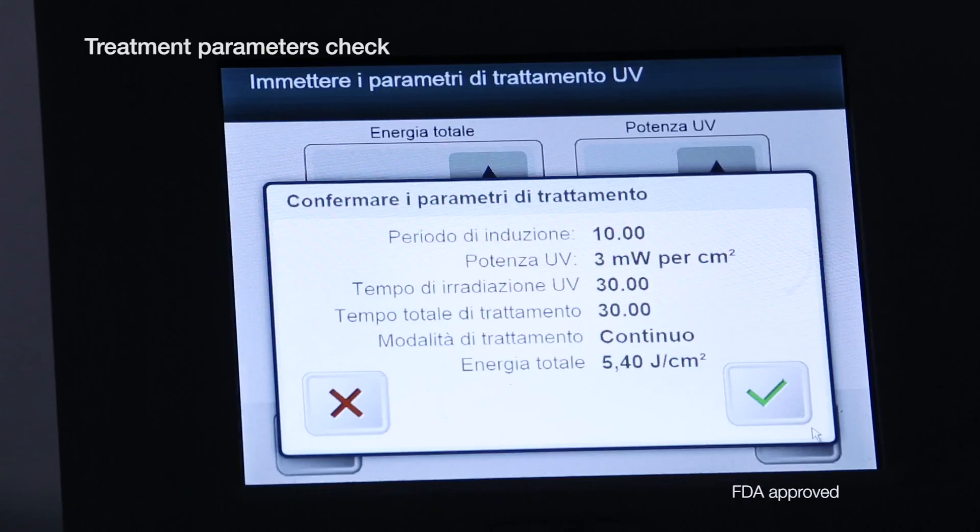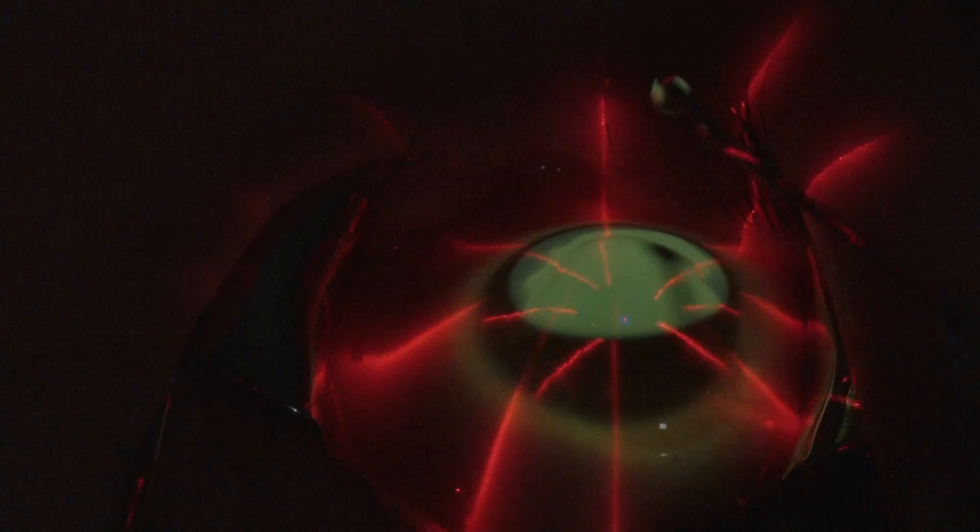We are doing the Dresden protocol at 5.4 Joule. We put the riboflavin drops at approximately 2-minute intervals.